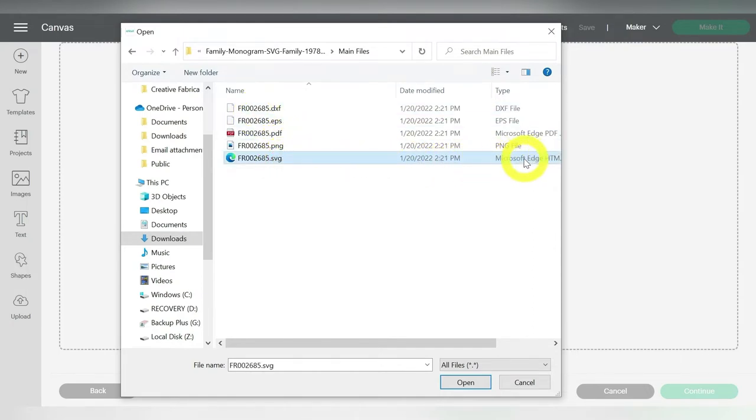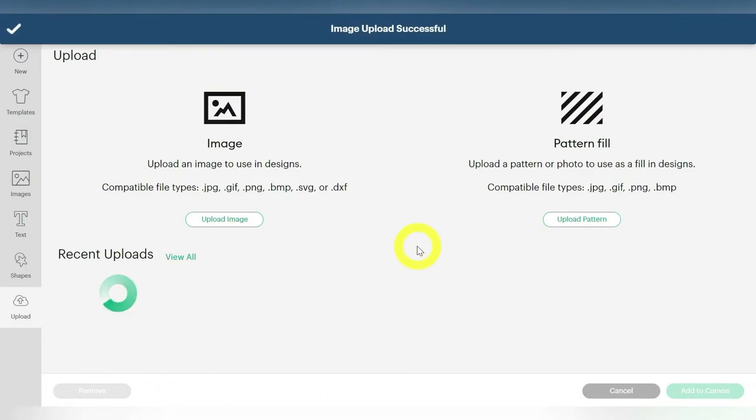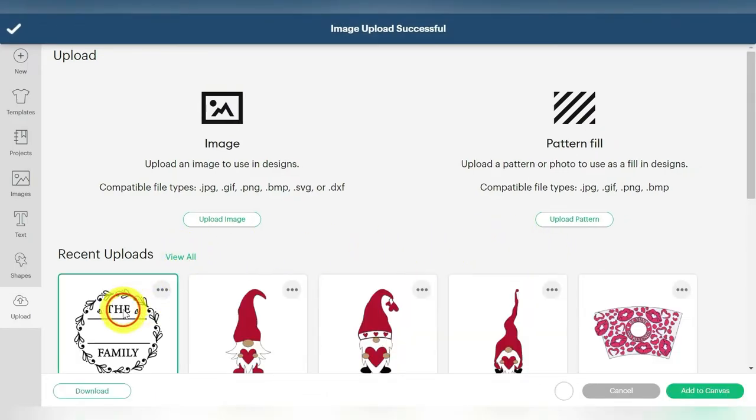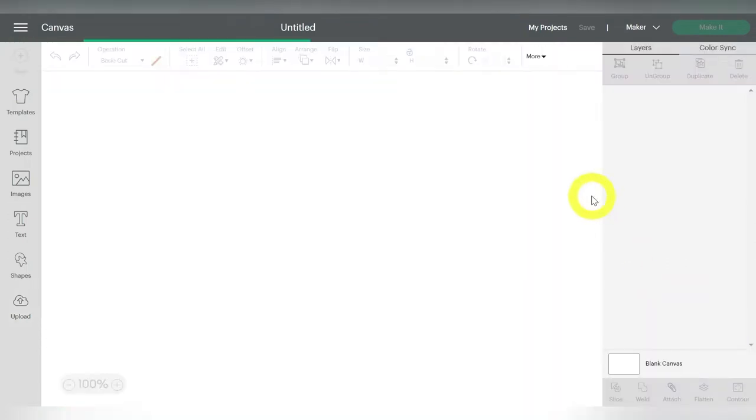Now sometimes that can be confusing because it shows up as an internet document, but just look for that SVG extension and click Open. This is going to open the frame that I'm going to use, and then I'll pair it up with a nice font. So click on that SVG under Recent Uploads, and Add to Canvas.